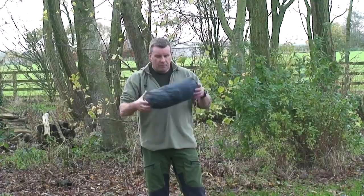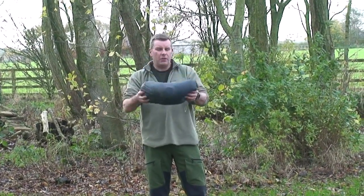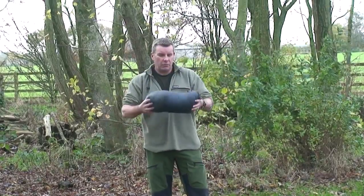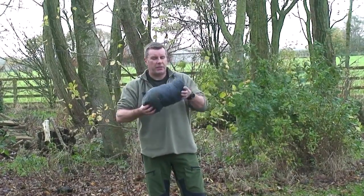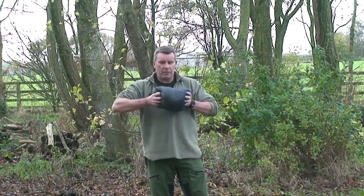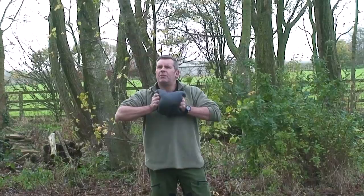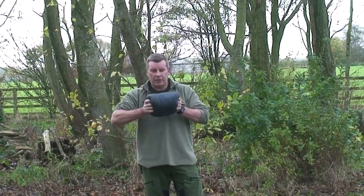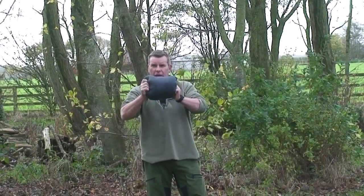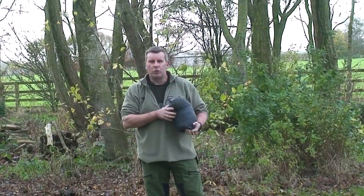So the tent itself — this is the outer and the inner. At the minute this is just the bag it comes in, but you can actually compress this really, really small. Bear in mind this is a 2-man tent. Its weight is about 1.7kg with all pegs, poles, outer and inner — so really compact, lightweight trekking tent, and once it's pitched there's loads of room inside.